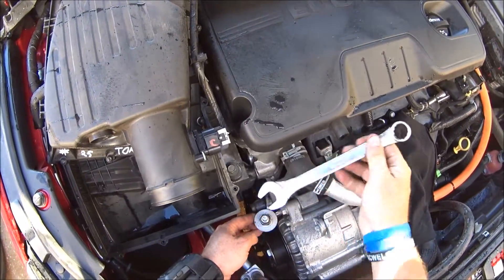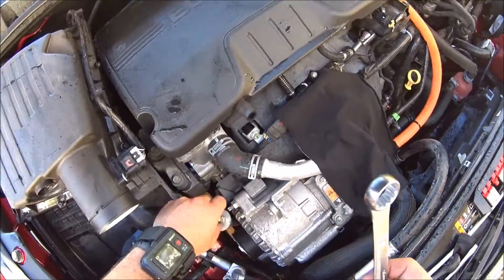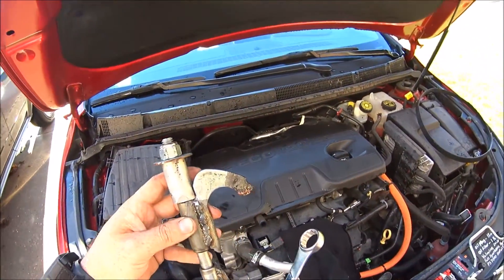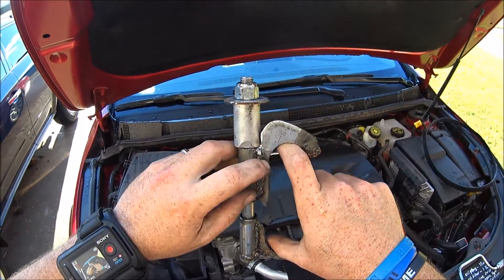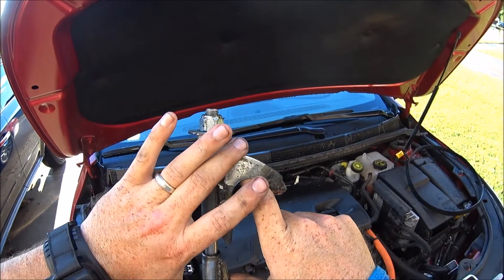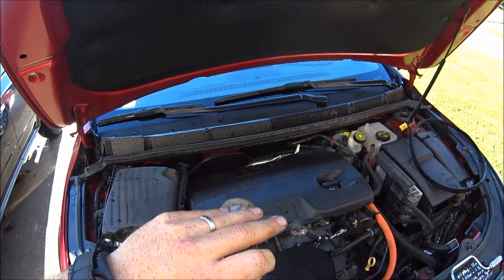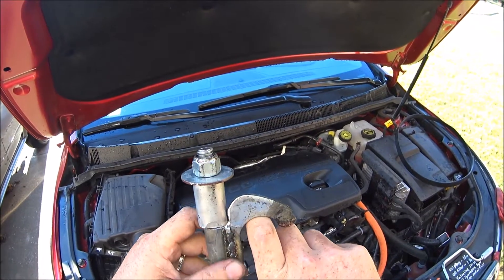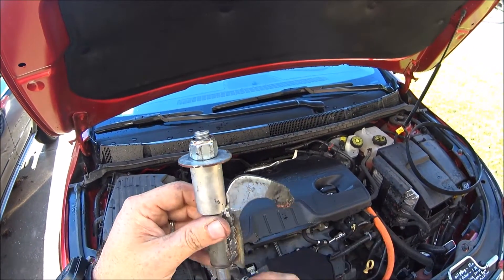I'll show you how I did it. See, that's all it is — it clamps in there like this, and then when you tighten this bolt it kind of squeezes it together. I had to put some extra reinforcement down here because it was starting to bend out, but yeah, that's how I made that.